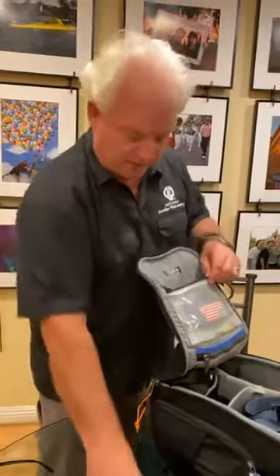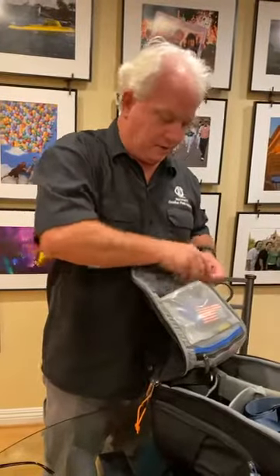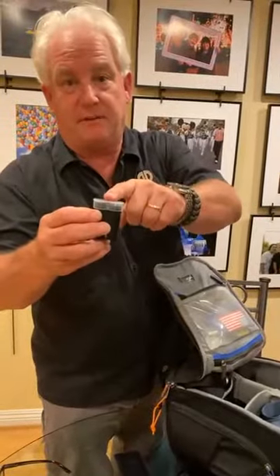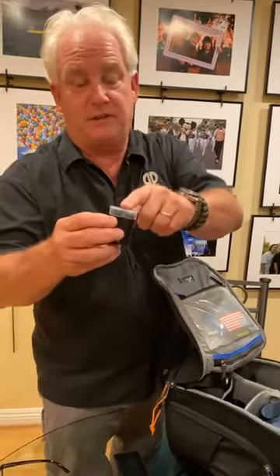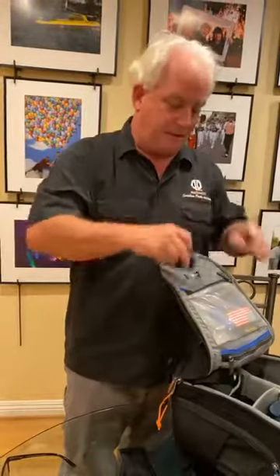Everything goes right back in the same way so I can get to it. Another trick: remember your batteries need the plastic covers on them to go on an airplane, and it's just good practice. In my bag, if the battery doesn't have the cover, that means it's been used and is dead.